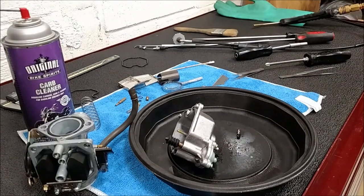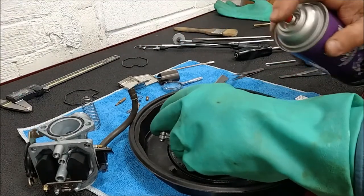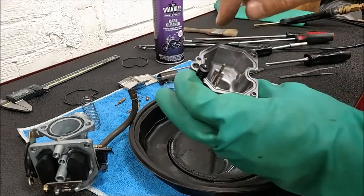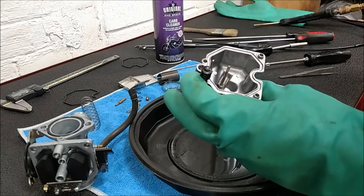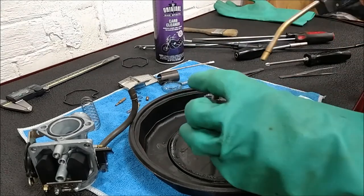Let's clean our float bowl a little bit more. Any varnish that's in the float bowl - basically, as long as there's not debris clogging a hole, it doesn't really do much to clog the carburetion.